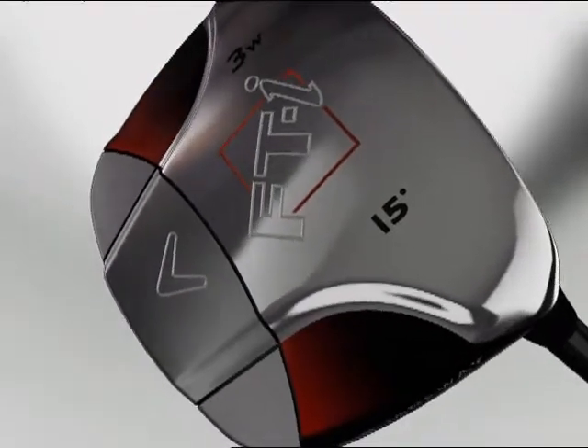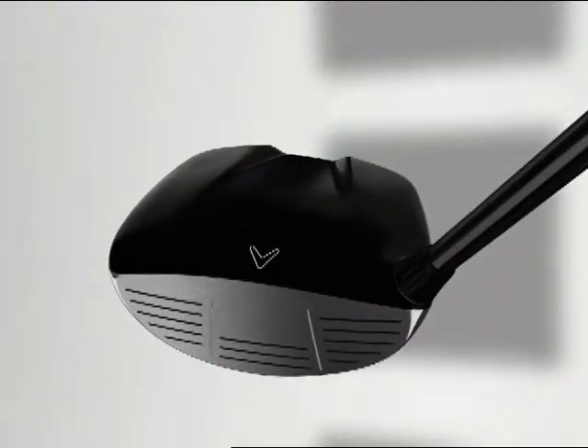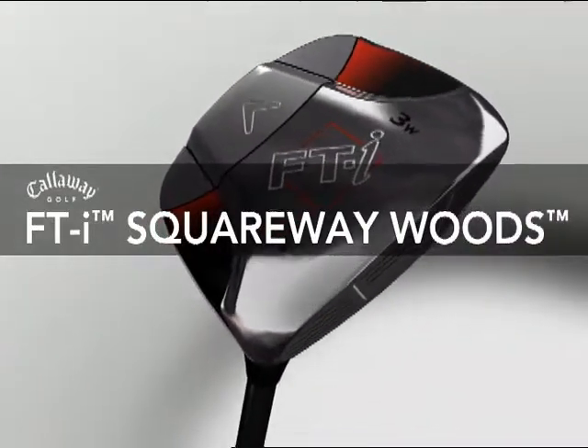The revolutionary technology and design of the breakthrough FTI driver has made its way to the fairway. Introducing a new category of woods — FTI Squareway Woods from Callaway Golf.